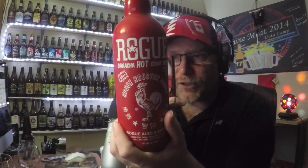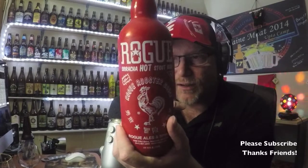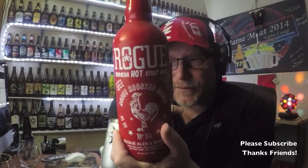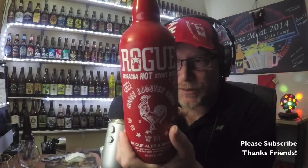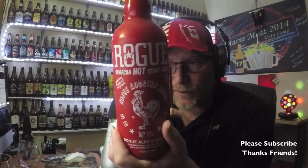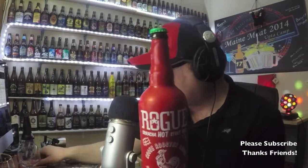It's made from Huy Fong original hot chili sauce and sun-ripened Rogue Farms ingredients. It's ready to drink with soups, sauces, pasta, pizza, hot dogs, hamburgers, chow mein, or anything you'd like to wash down with a spicy kick. 5.7% ABV.